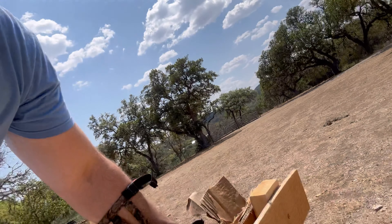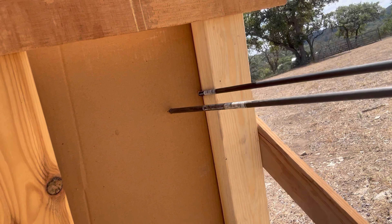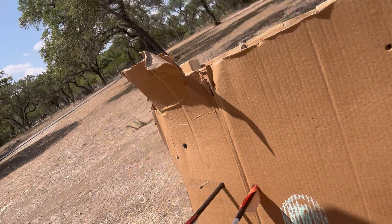I fired two shots. The first one didn't go through as much because it actually grazed one of the boards right there. The second one went through significantly more. That's with seven pieces of cardboard. Let's add three more pieces and see how it does.